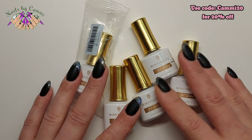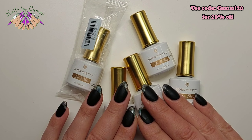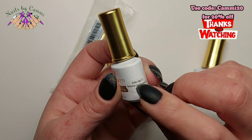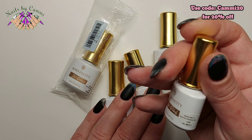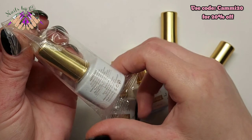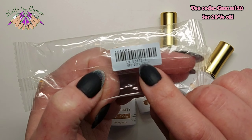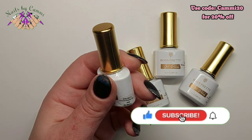Hey guys, welcome back to another video! As you can see, I got some more Born Pretty products that Born Pretty kindly sent me to review for you guys, and I'm really excited to try these. These are some new products — I've taken off the seal on these four. That is the Laser Rainbow Reflective Cat Eye Gel, and the others are Luminous Macaron gels, which are glow in the dark. They come sealed in plastic like this — it comes double sealed in this pack with the number on here too, so this is number six.